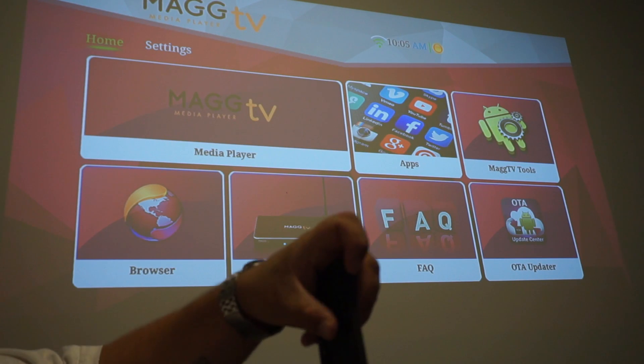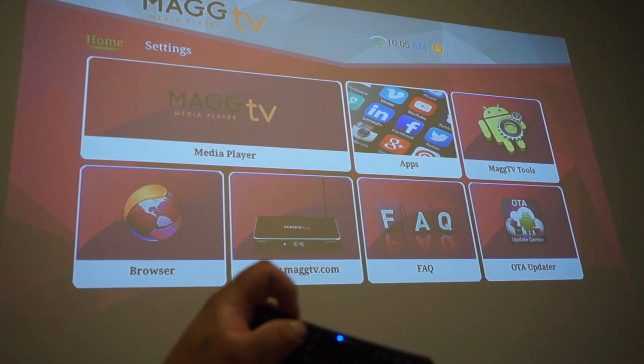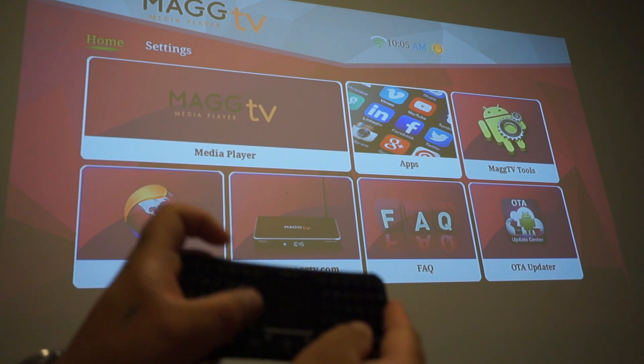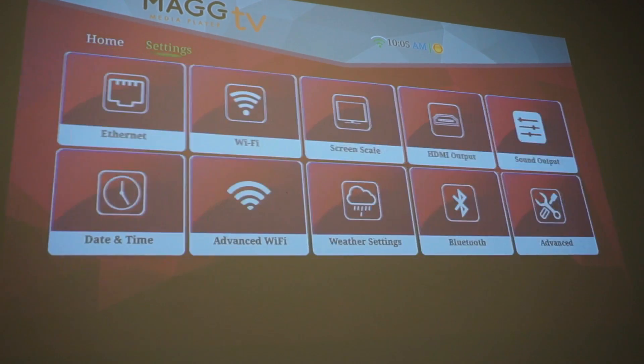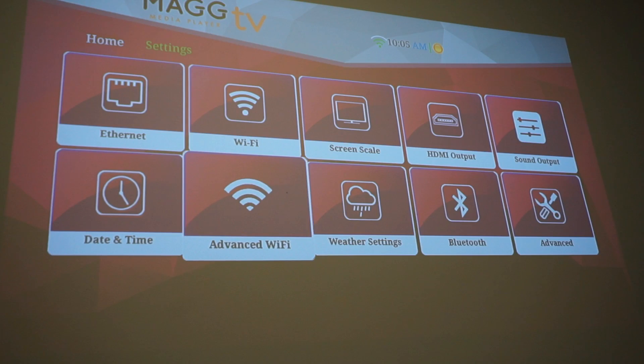Once the power is on, you're going to hold down the Bluetooth device button until it starts blinking blue. Now we're going to scroll over to Settings and go down to Bluetooth.